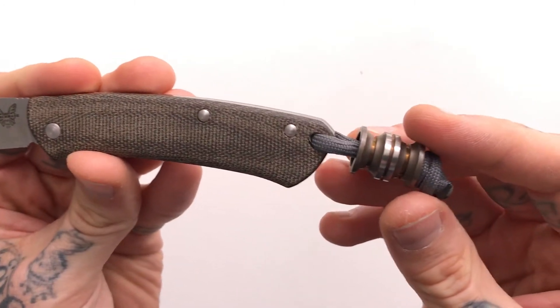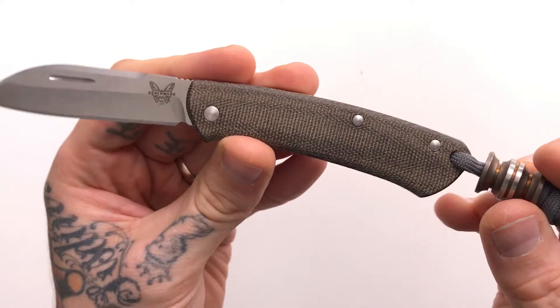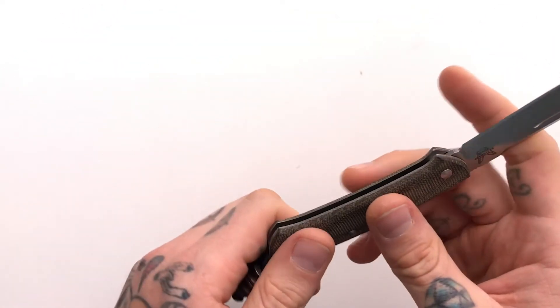I wanted to give a shout-out to Scoopy Loops for hooking me up with this bead. I think it goes really, really well with this OD green micarta.